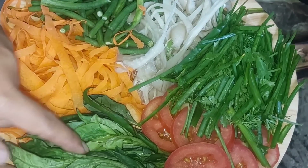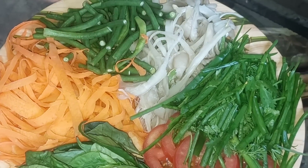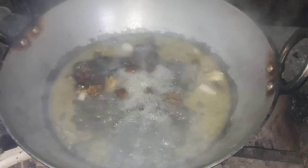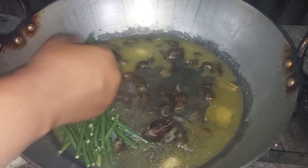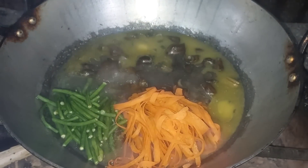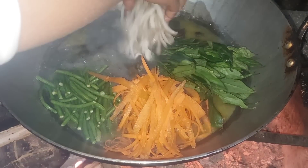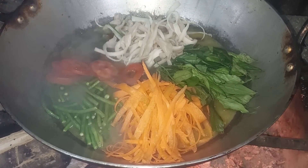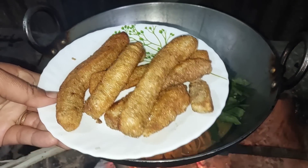Let me show you what's going into the pot: tomatoes, slippery leaves, some carrots, long beans, and mushrooms. Now I'm going to add them to the pot. I'm also going to add beef skin.